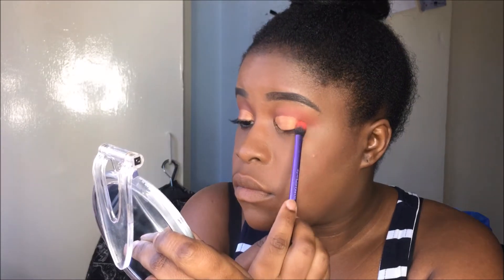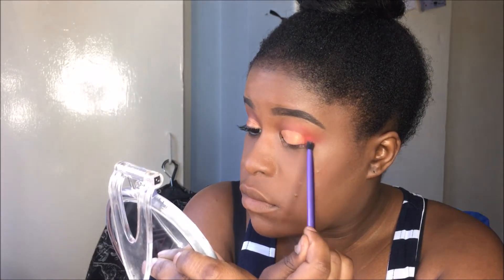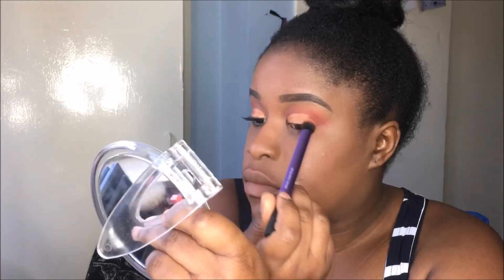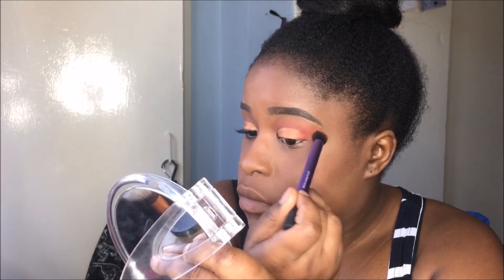Next, I'm using that fluffy brush again with the same red and I'm just going to fill that in in the corner. I'm just kind of doing a tapping motion on top of the eyeshadow, but also kind of sweeping — I'm just trying to blend it in basically. Then, of course, after that, I'm taking that big crease brush and making sure everything is fully blended.